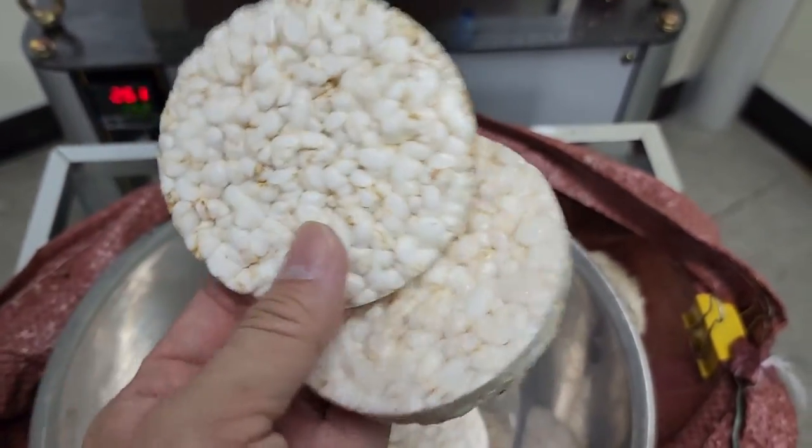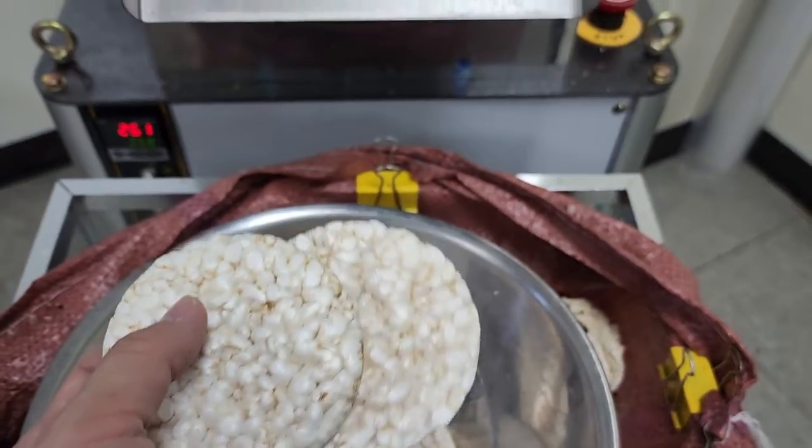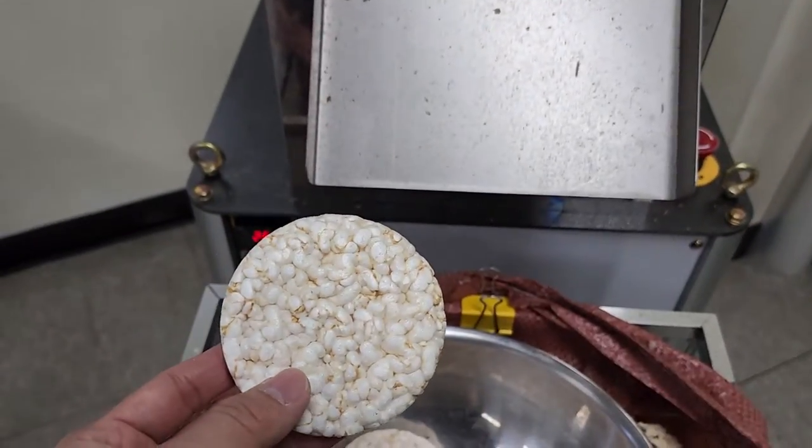If you use the rice, we can choose A or B type. The B type is more crispy.